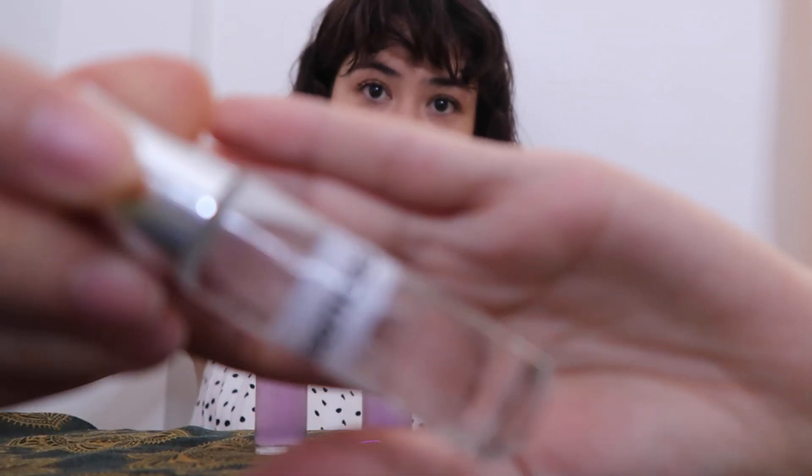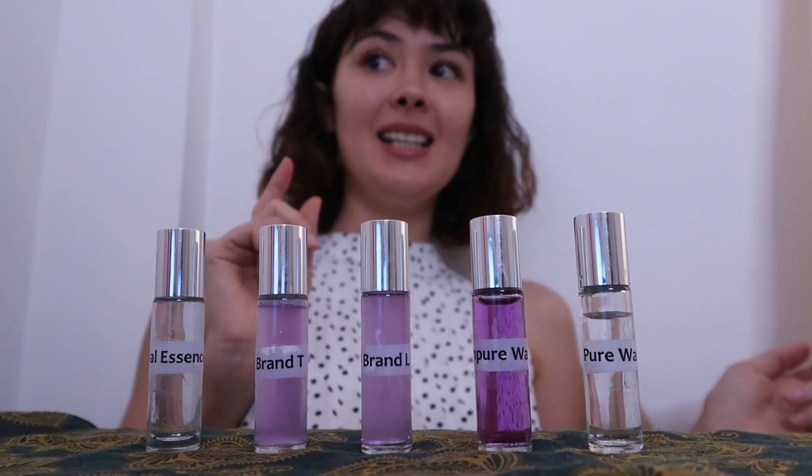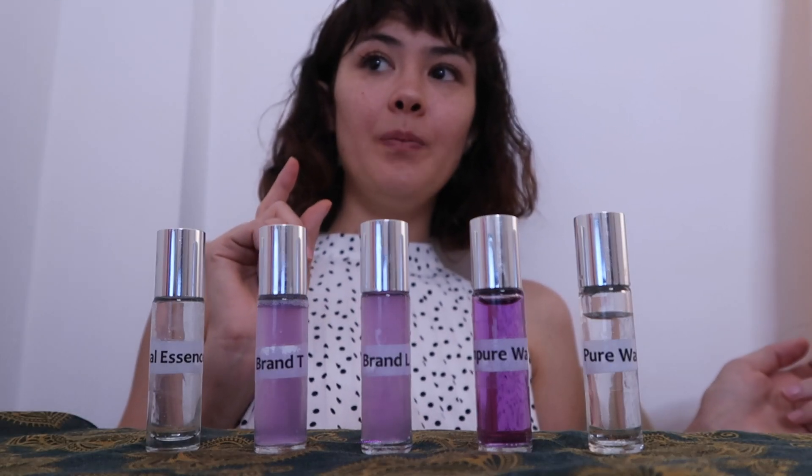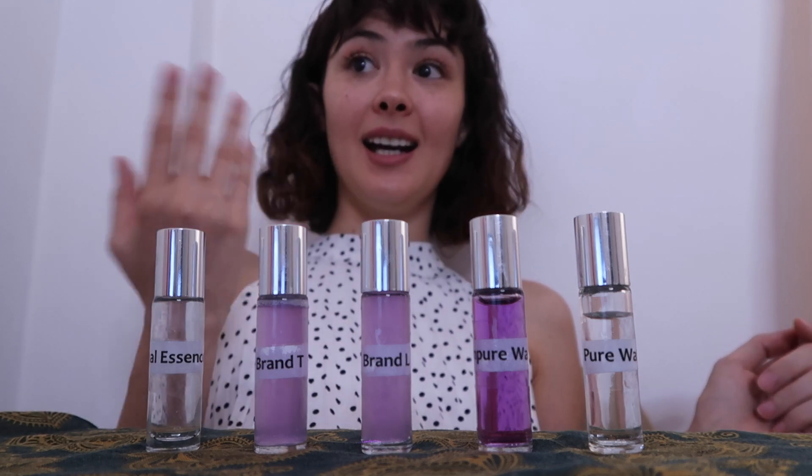I do not know how you beauty bloggers do it — this is so frustrating. Histidine. My name is Histidine Histidine. H-I-S-T-I-D-I-N-E, histidine. Thank you.